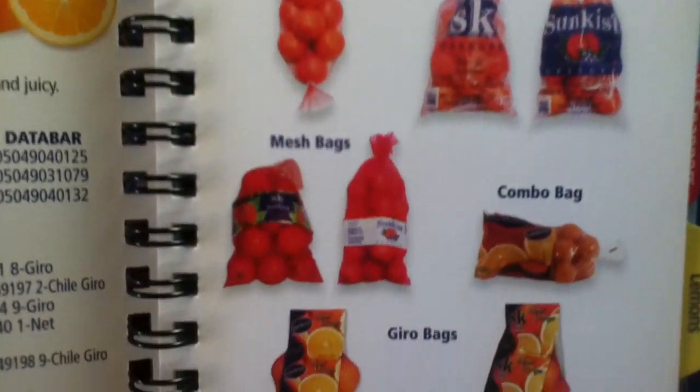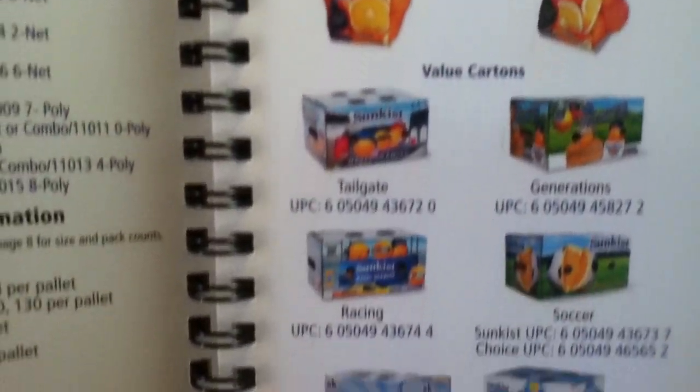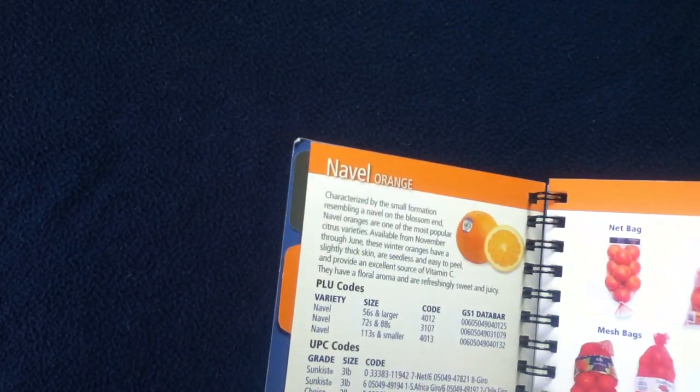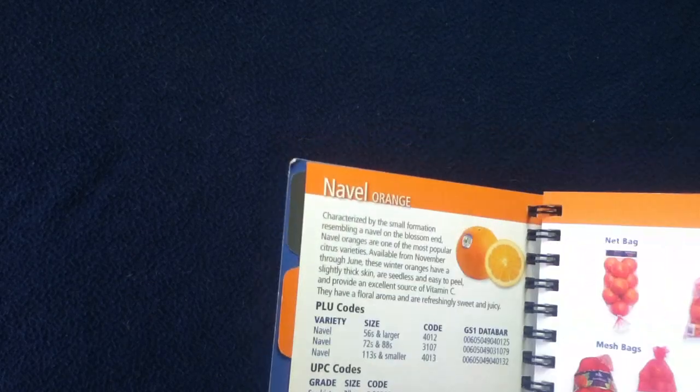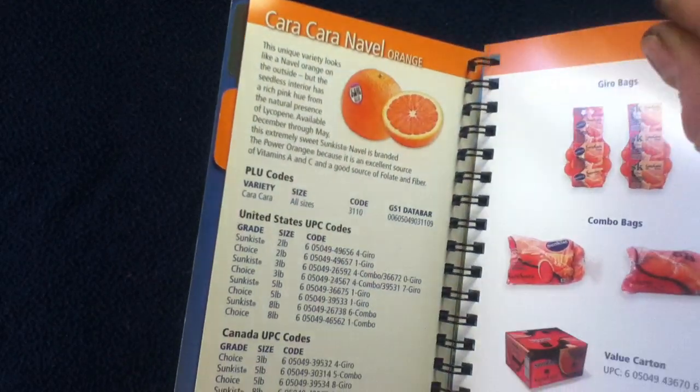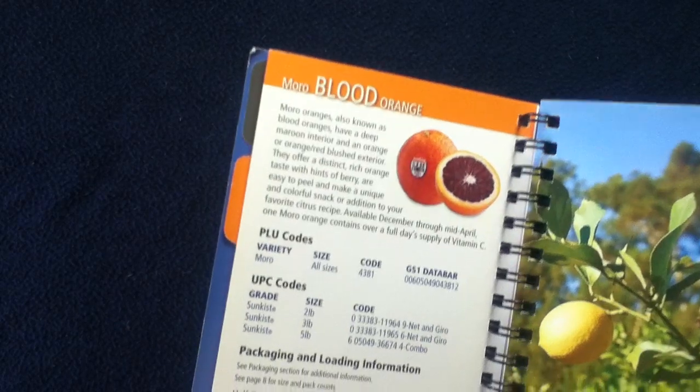Here are some sample images of the deliverable items. You can see the different types within the orange category — for example, the Navel, flipping through to Valencia, Caracara, and the Moro Blood Orange.